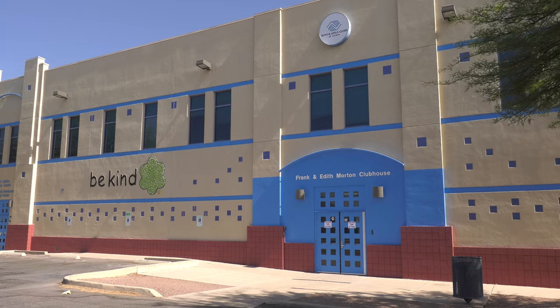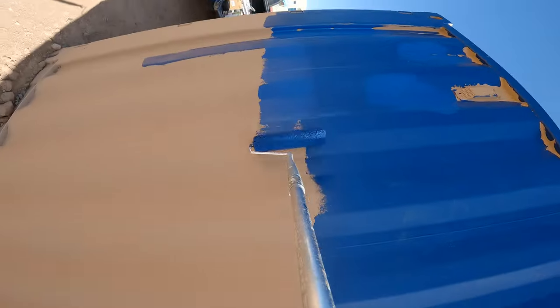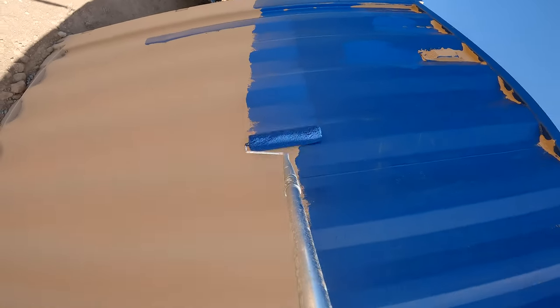We're going to have a few helpers from the Boys and Girls Club. There's going to be lots of extra hands. There are lots of projects that they can help with, especially the backgrounds and the mountains.